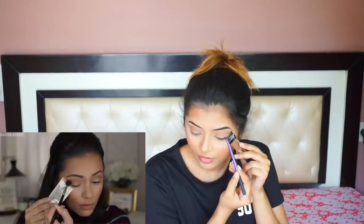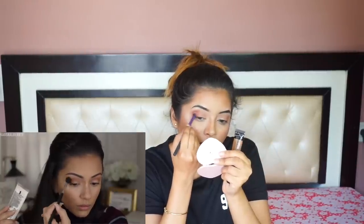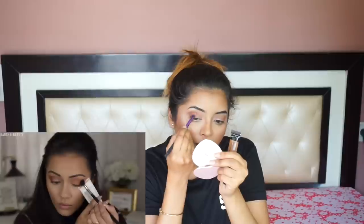I'm adding that to the outer corners and really smoking it out to make it look a little bit more deeper and redder so we can make it a little bit more smoky. Then I'm going to use this skin-toned shade and apply it onto the inner corners like she did, making sure that it's nice and blended in.